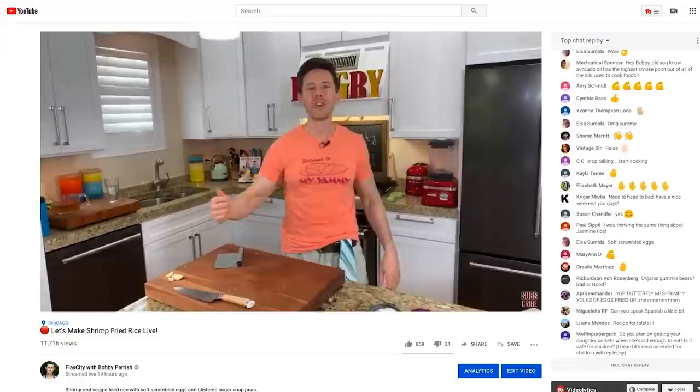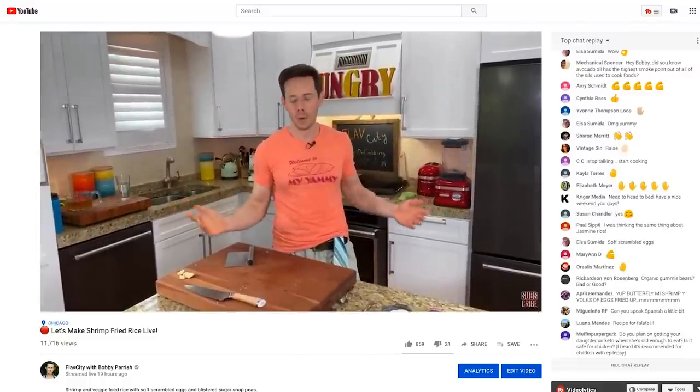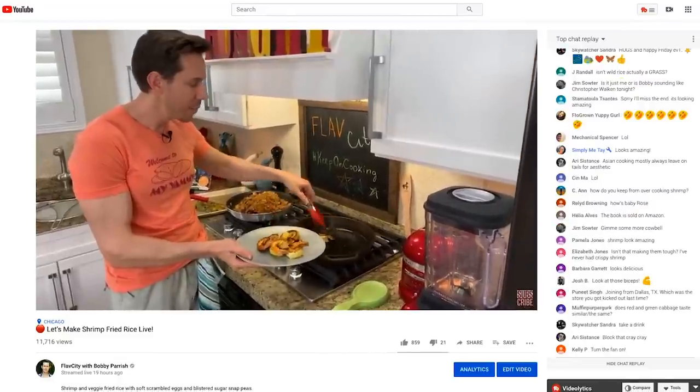But before we do that, hook me up — subscribe to my channel because every week Art and I are rocking out three videos now, two videos on the weekend and a live stream during the week. Click that little bell icon right below the video because you'll get a push notification as soon as we go live and when we schedule live streams. These live streams are super fun — we're cooking a recipe from start to finish.